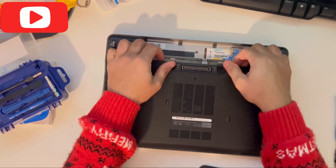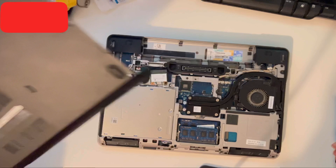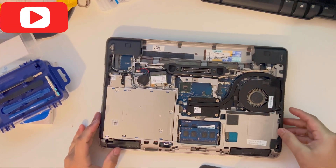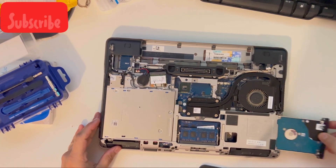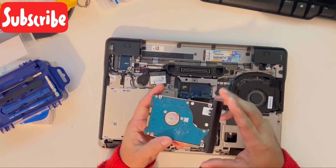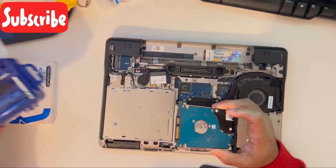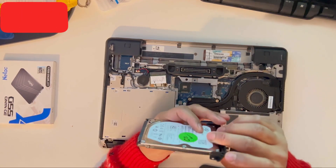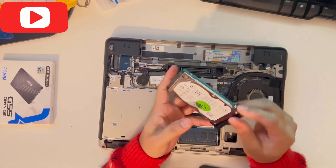Once you unscrew all of them, you can just pull the back panel off and slide out the hard drive. The hard drive is pretty easy to take off. Now I'm going to show you how to remove it from the caddy — there is a screw attached on here.